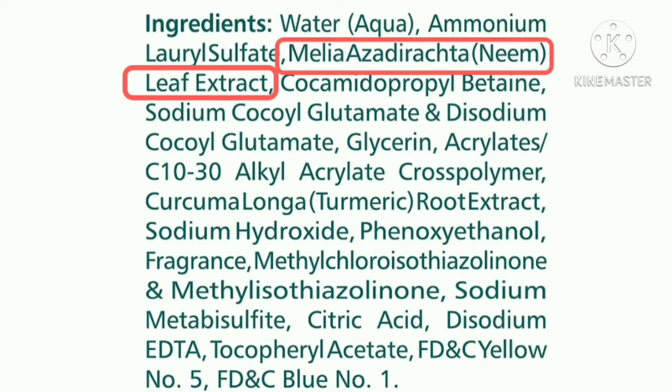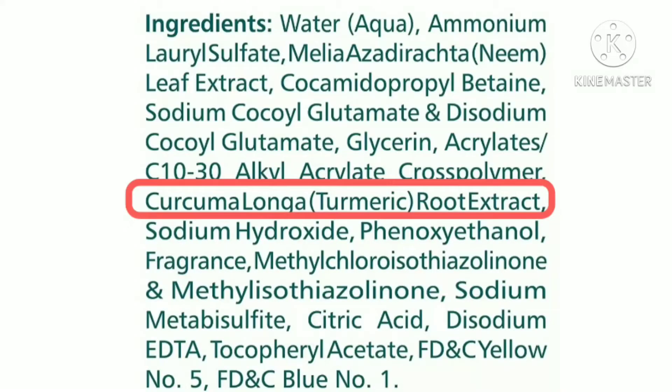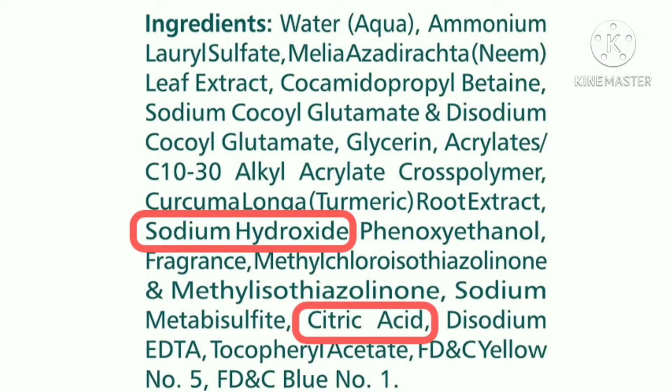Neem is one of the key ingredients of this face wash. It has a lot of antibacterial and antimicrobial properties, so it's good for acne breakouts and treatment of acne. Next is glycerin, which is a humectant and a good ingredient for the skin. Next is turmeric root extract — turmeric also has antimicrobial and anti-inflammatory properties, a skin brightening effect, and helps in regulating sebum production. The next two are stabilizing ingredients, and two more are used as pH adjusters.